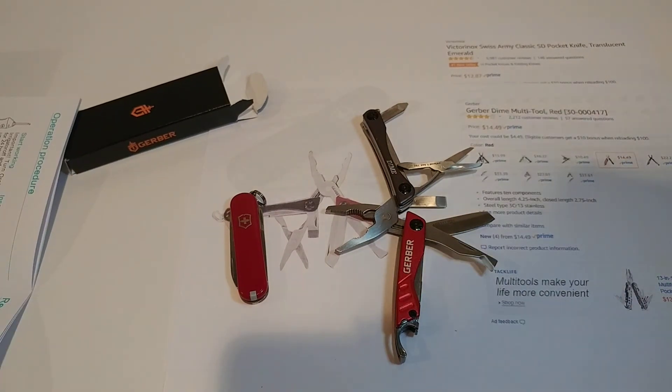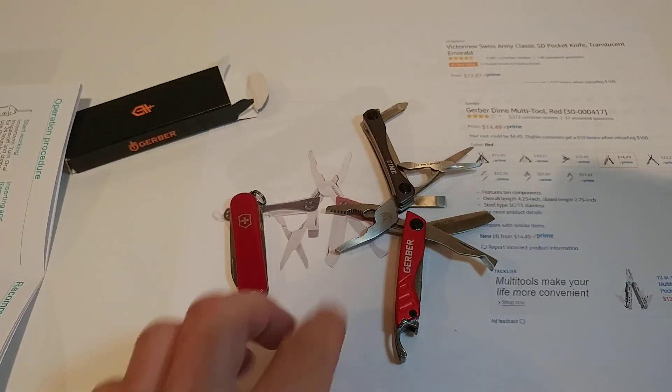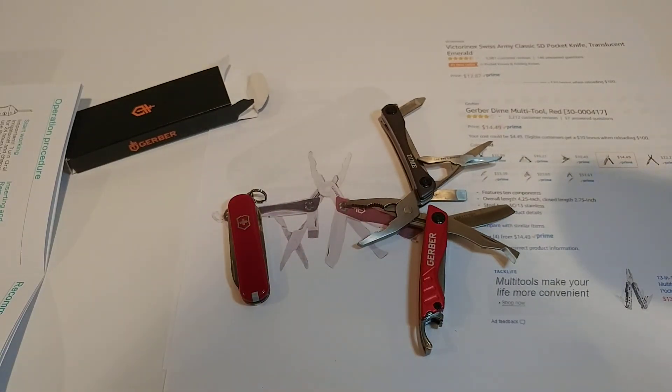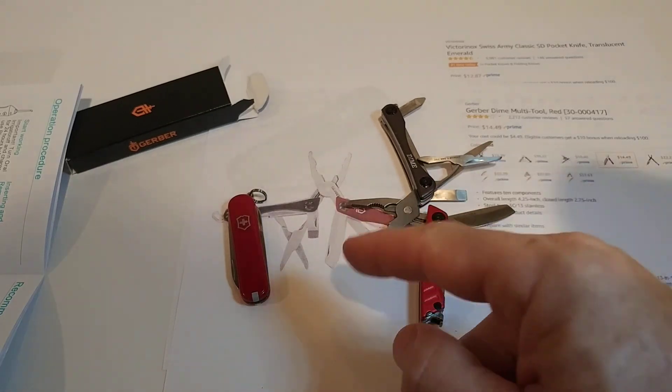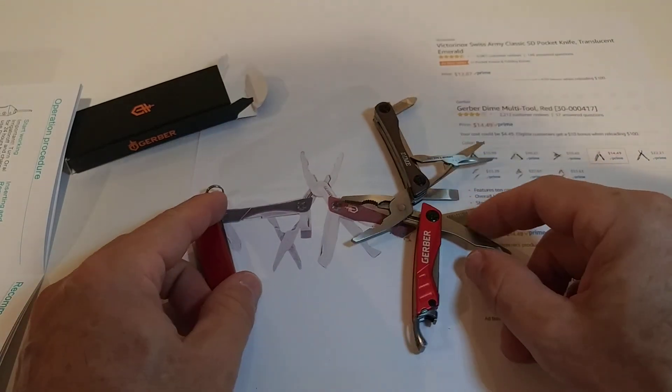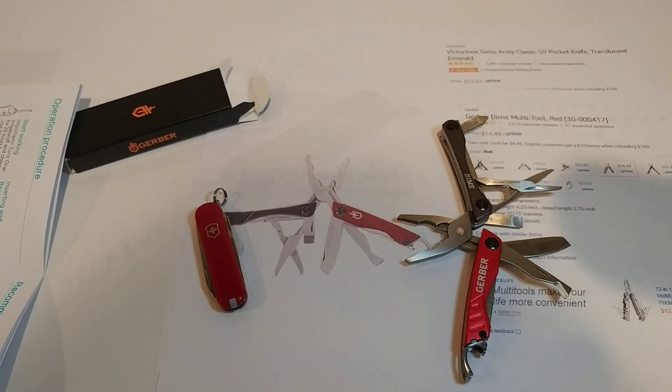I'll put links to both in the description so you can buy the Gerber Dime or the Swiss Army knife. If you have any questions, write in the comment section below — always happy to talk about these things. I hope I was able to help you. If you liked the video, give a thumbs up, subscribe to my channel, thanks for watching, and see you next time!